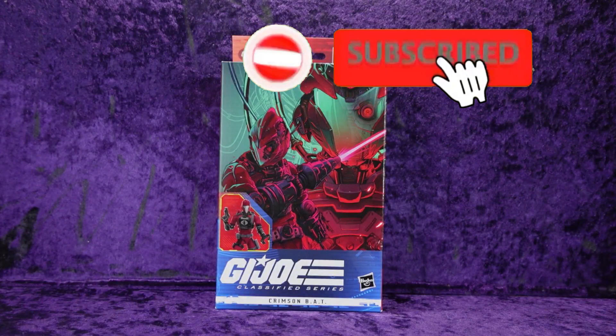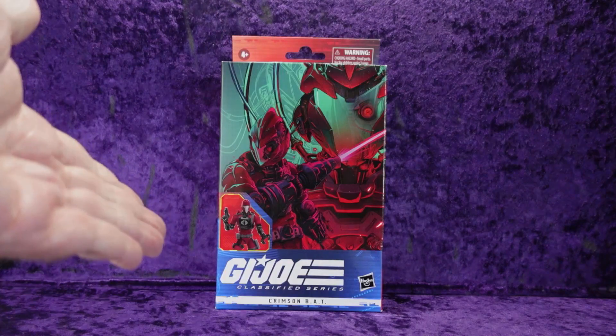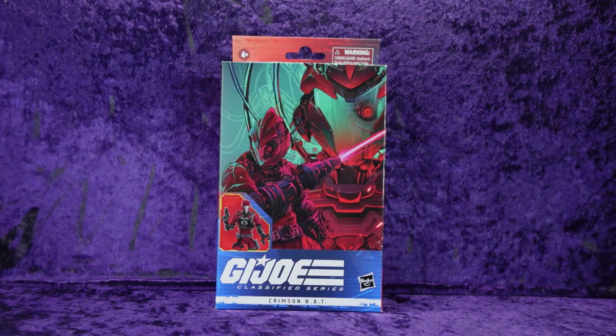Greetings Toy Heads and welcome to another episode of Go Figure with me, your host Eli Williams. Today we're going to be taking a look at the Hasbro G.I. Joe Classified Series Crimson Bat. I picked this and the Crimson Viper up off Amazon — they were on sale and I'm sharing it with you.